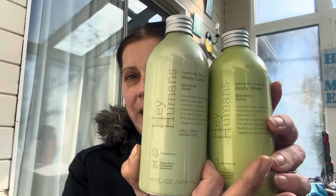Then I got two Hey Humans body lotions, 14 ounces each — one in banana aloe and one in lavender vanilla — for my son. And for my mom, to add to her Valentine's Day gift, I got another banana aloe body lotion.